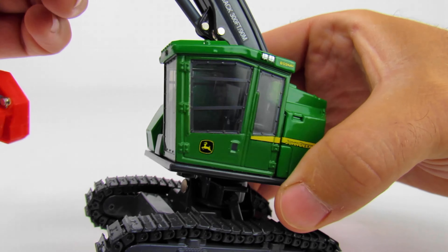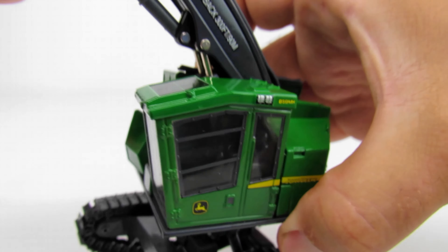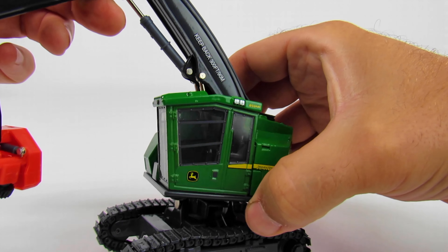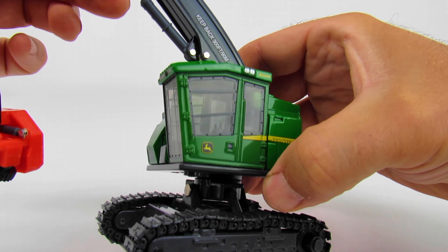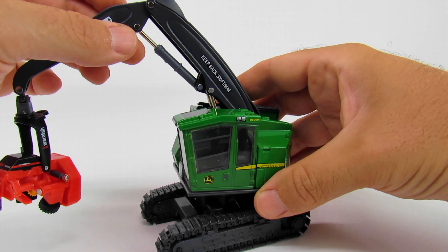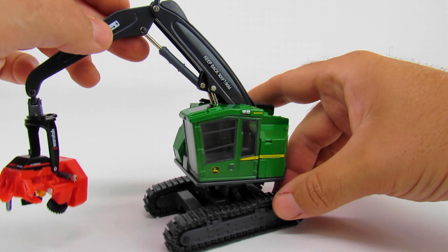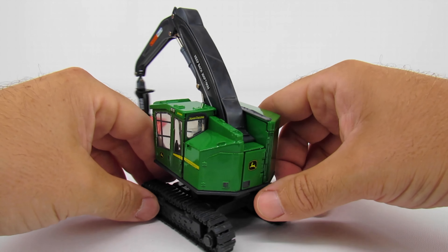The cab detail is decent — it's kind of hard to see in there, sort of dark, but it is pretty neat. You can see that it has impact-resistant safety glass, because obviously you're going to have tree parts flying all over the place and you don't want anything getting inside the cab.